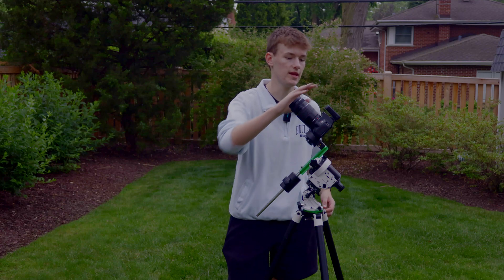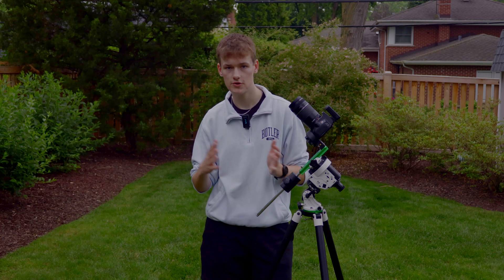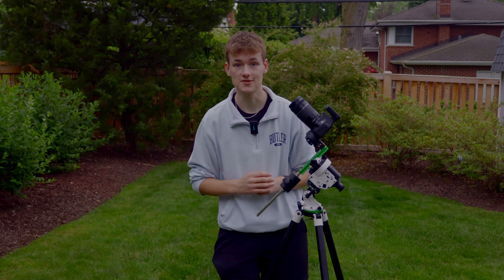The cherry on top of everything is this right here — an intervalometer. This one's a little fancier, a wireless Neewer, but you can get one for $20 on Amazon. This entire kit for Stage 2 will place you anywhere from $500 to $1,000, depending on how well you play your cards.